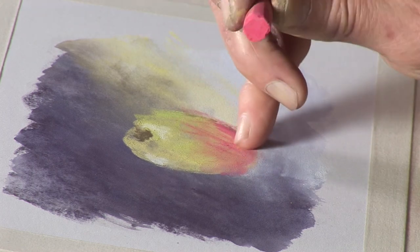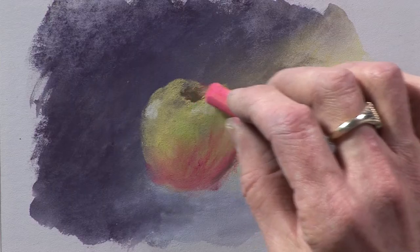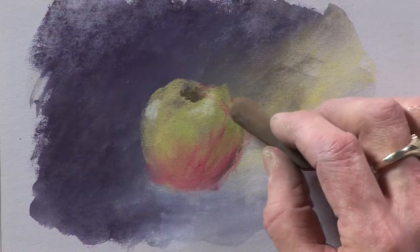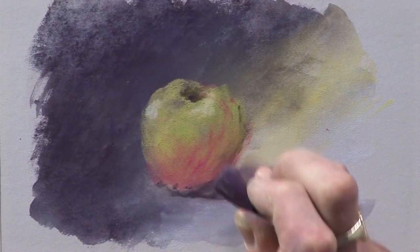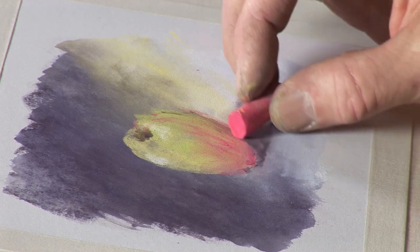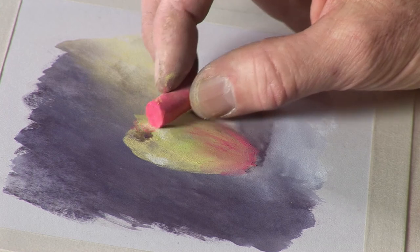It is quite nice to use as a method of underpainting prior to adding more layers, and then just a little bit of shading. So there we have got a very simple study of an apple using underpainting for the background. So, why not try that yourself?